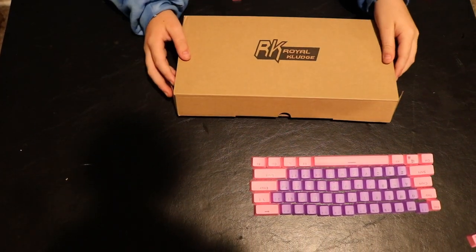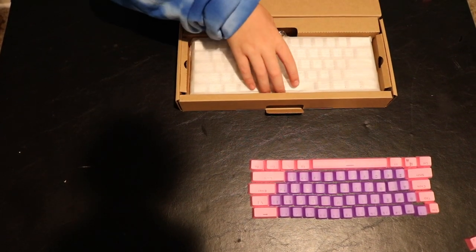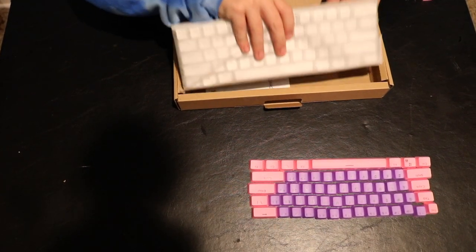First look at the box — super simple, I really like that. I think it's just perfect. We got this little cardboard section here, so let's grab the keyboard.